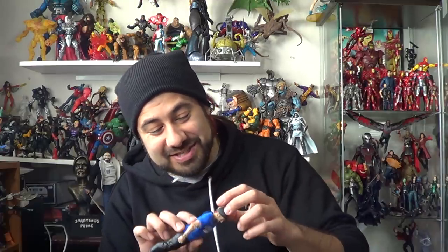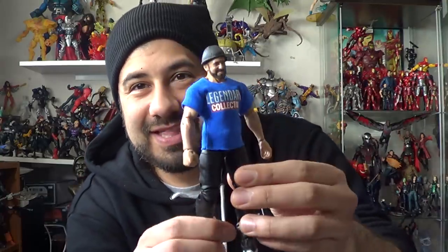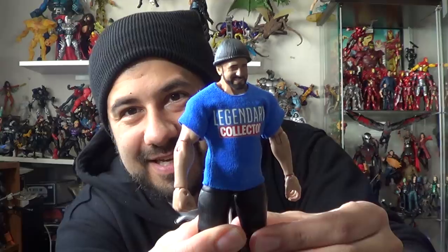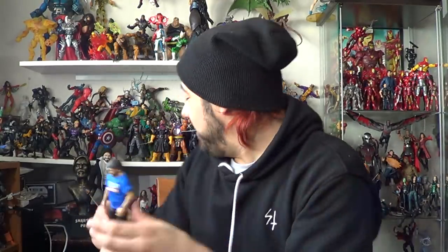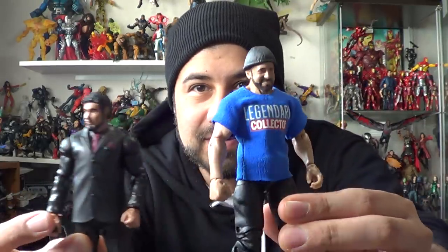Oh my goodness, dude. And you even got the red hair creeping from the back. Look at that — that is so badass. That is awesome. Quick comparison to Married Man over here. These are both WWE figures, so it looks like WWE figures work for Shardmas Prime 6-inch scale customs.